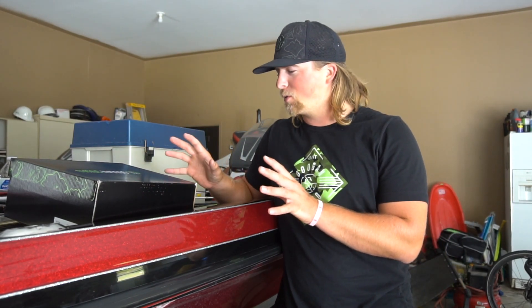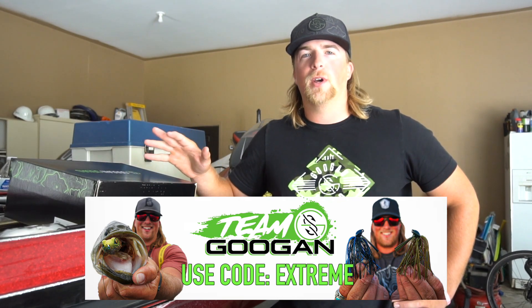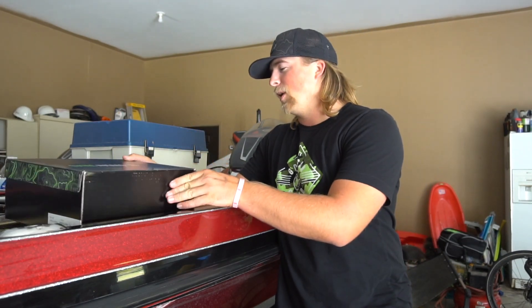In today's video I actually just got the new Googan Squad rubbers — or the Googan Squad boots — and I've been waiting for these for about a couple weeks now. Today's video is actually sponsored by Googan Squad. If you guys want to get these boots or anything on Googan Squad, they just came out with some new Googan Squad spinning reels — a green series for $99 and a gold series for $129. They're super nice reels, can't wait to put them to use.